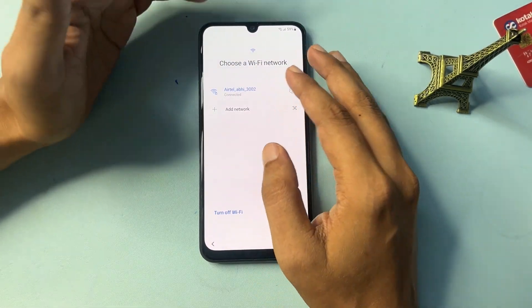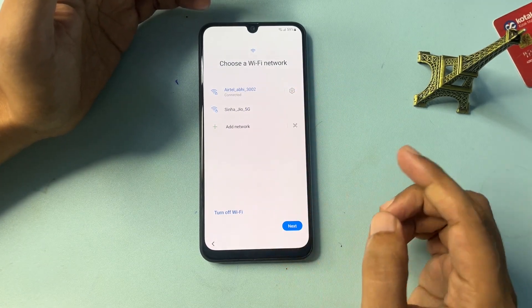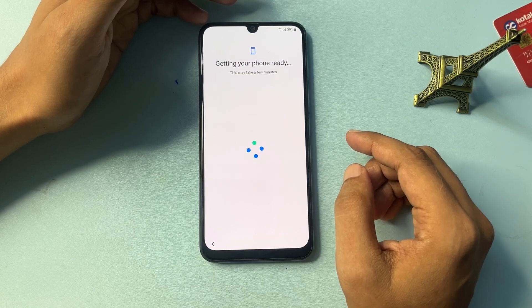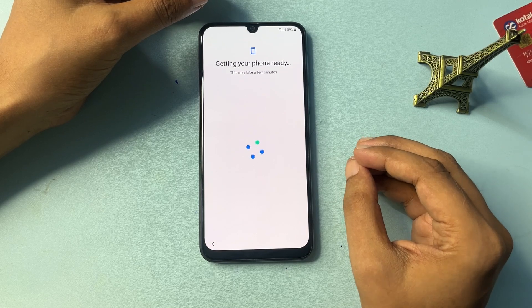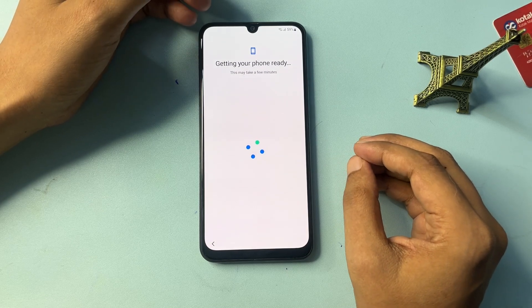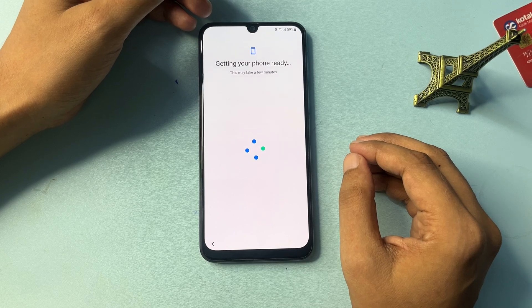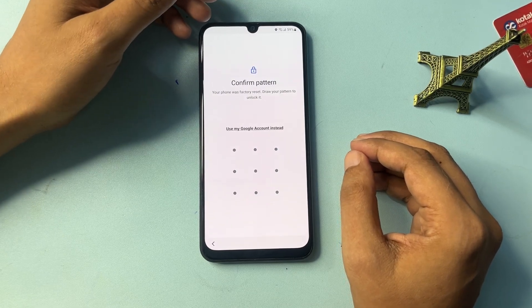Now you will have to connect your Wi-Fi network to your Samsung Android smartphone. After connecting, go to Next. You will have to wait some time here — it will take a little while because this is a genuine method, so please be patient.